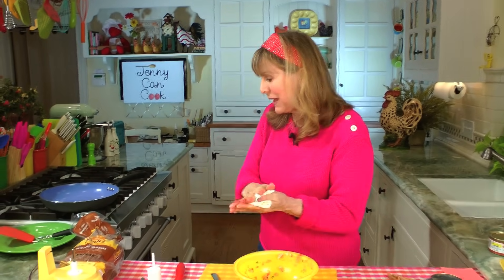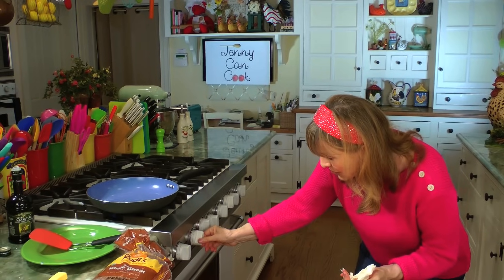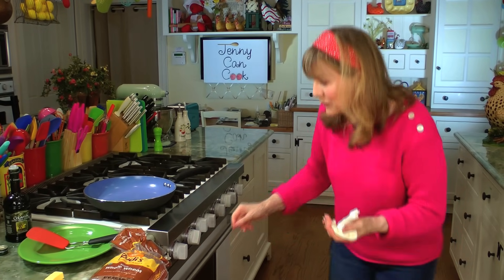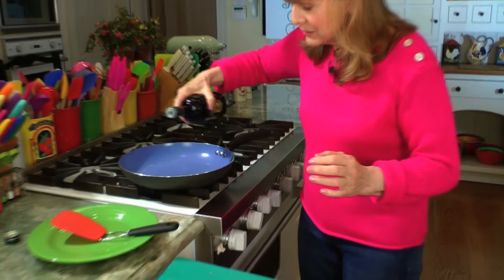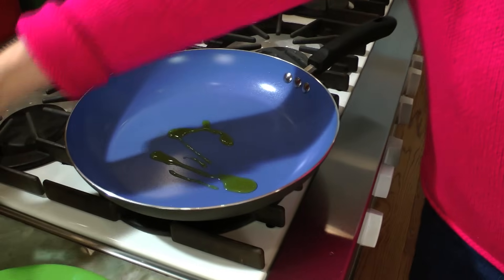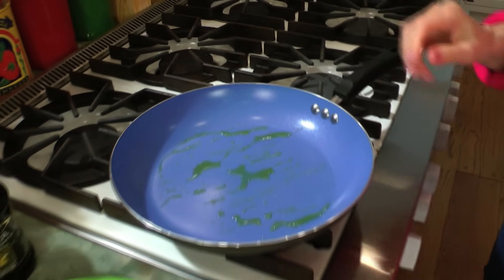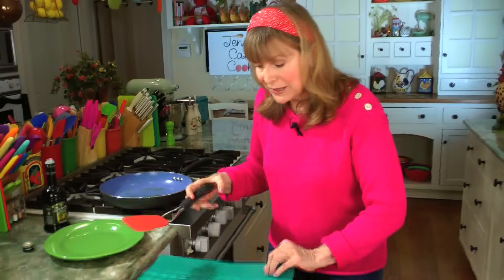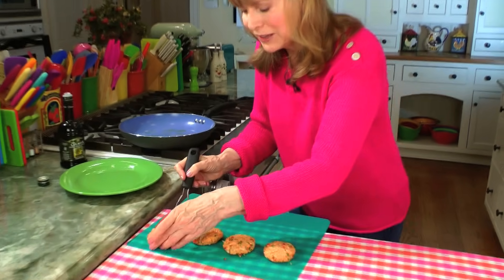Now we're going to cook them in the biggest frying pan you have. Preheat it to somewhere between medium and medium high for about a minute, and then we'll cook the patties. We just need about a teaspoon of olive oil — just a little bit. Swish it around, and then the best way to put the patties in is to use a spatula. Quickly get under it — quickly is better. Like that. There's one.